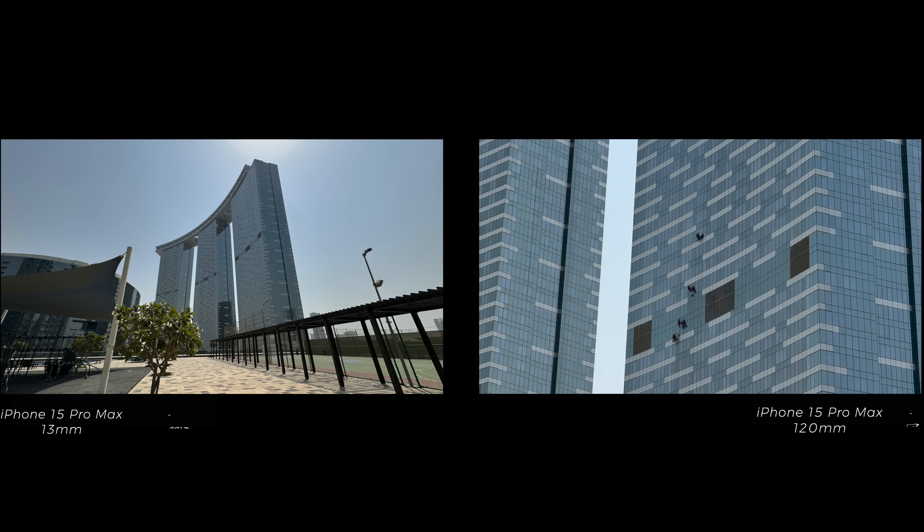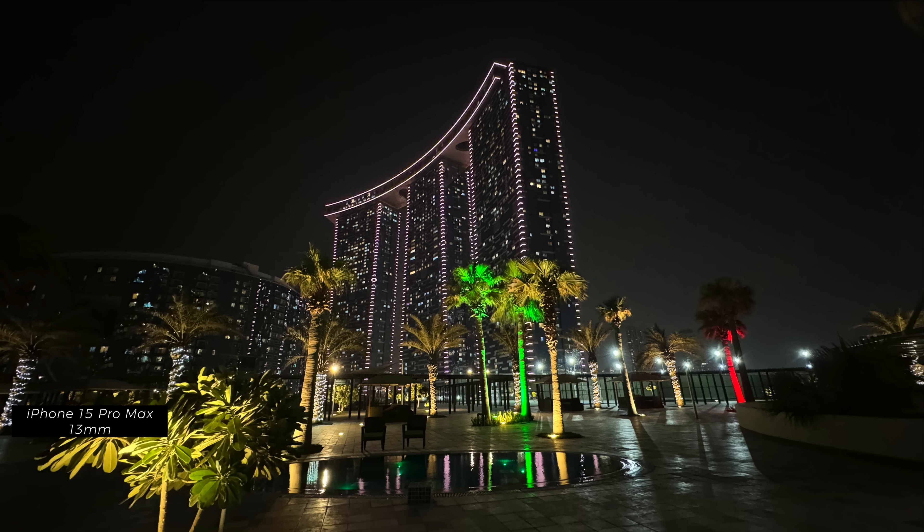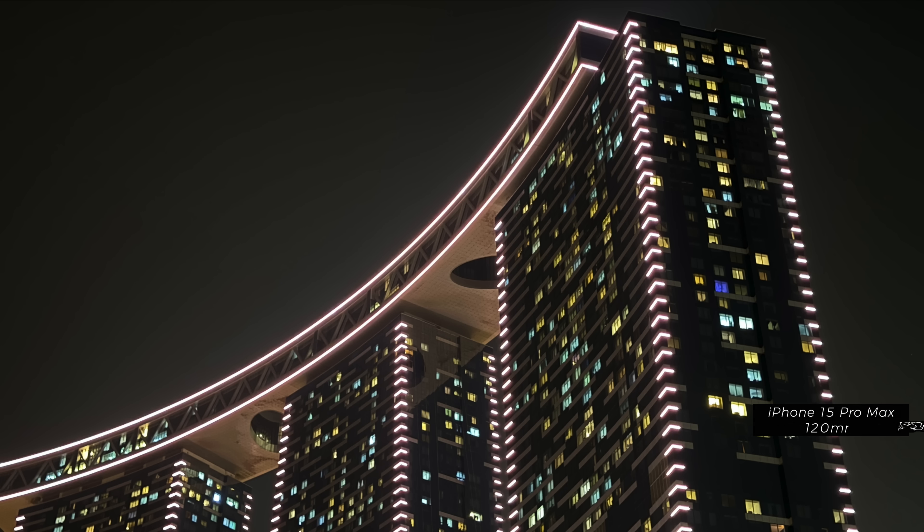On the iPhone 15 Pro Max, they're pitching this as an iPhone with seven different lenses — think of it more like seven different focal lengths: ultra wide, 1x, and then within 1x you have 24 millimeter, 28 millimeter, 35 millimeter, then 2x, and then 5x, which goes all the way up to the 120 millimeter focal length.